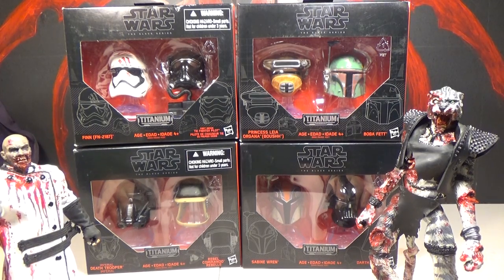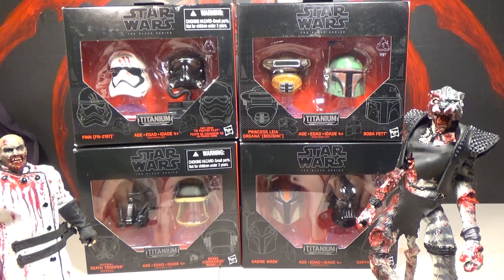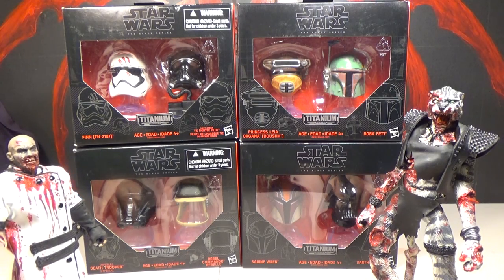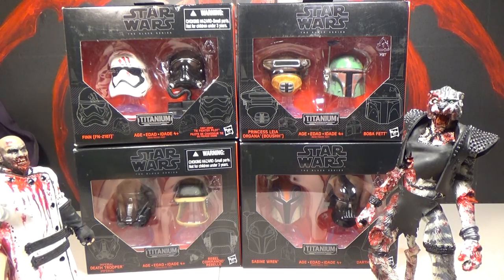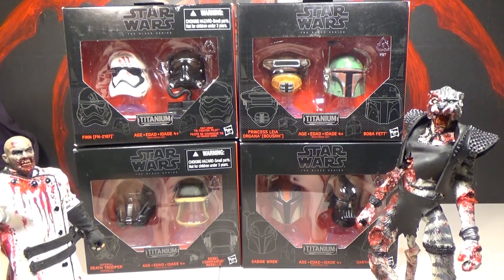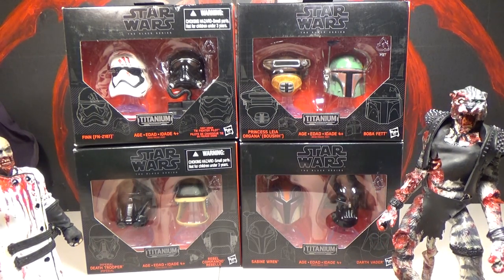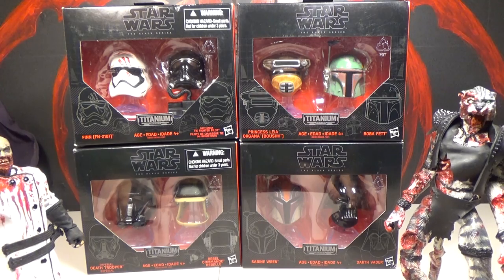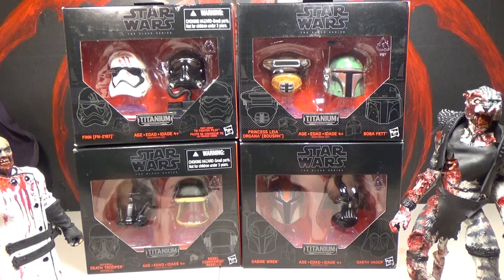Hello, this is Mr. Evil Cheese and I'm ZomboCat, and this is our review of the Star Wars Black Series Titanium Series. I don't know — can you really have two series? It says 'Black Series Titanium Series' — can you have that? I don't know if that works, but they're doing it. This is the second wave; we already reviewed the first wave of eight helmets, and these are the second eight helmets.